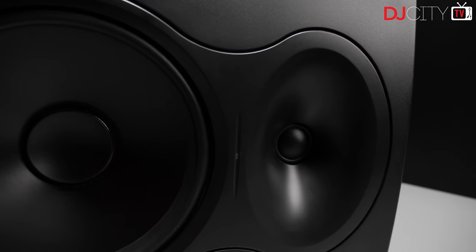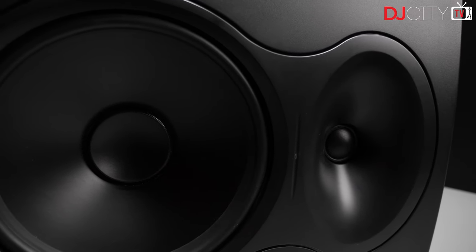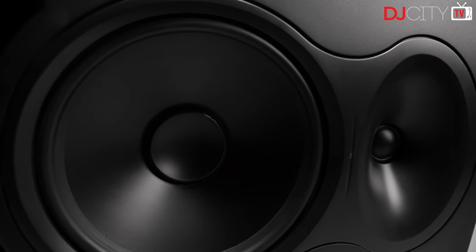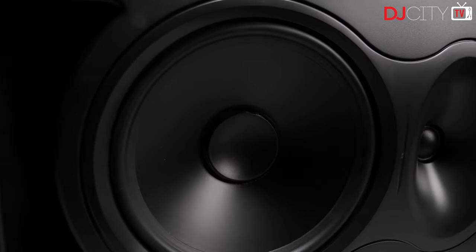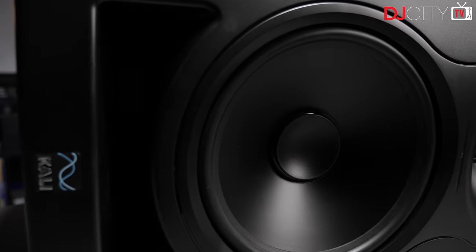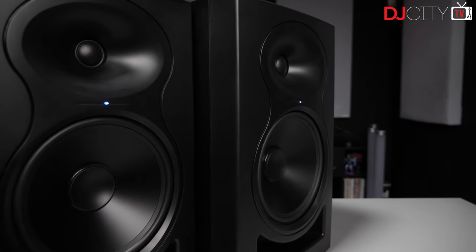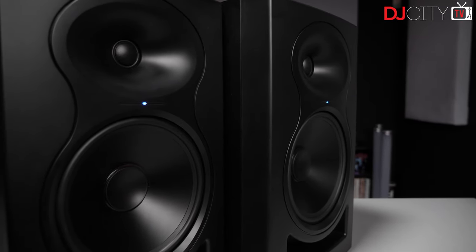What's pretty astonishing about the LP monitors is the pricing. The LP6s have a street price of $150 each, with these LP8s being just $200 each. For context, the affordable lines from other big manufacturers typically run around $50 more, with $300 being an average ballpark price for an 8-inch monitor. Does that low pricing mean that corners have been cut though? Let's get into the details.